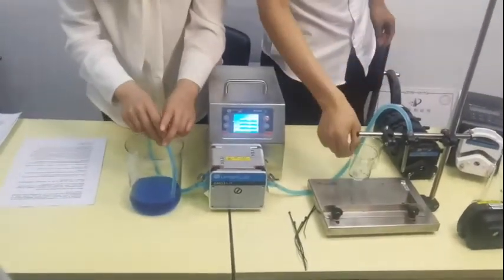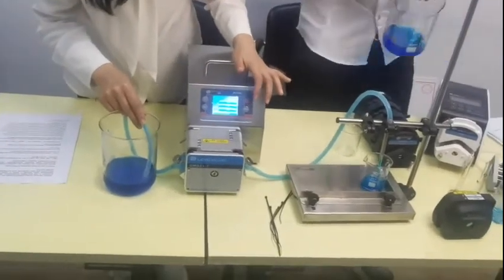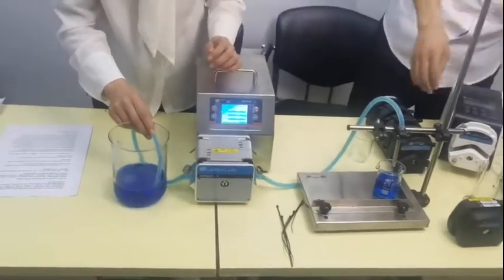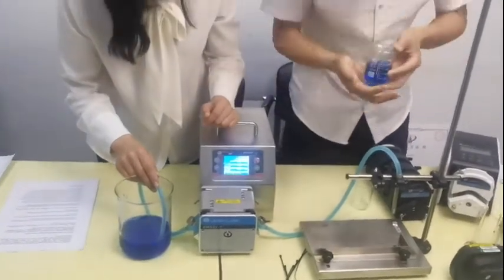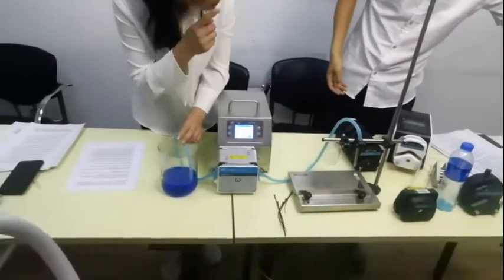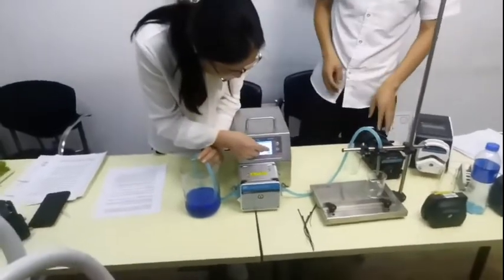Let's try another bottle. Can you read it for us? What's the volume? Volume is 70. The third is 70. So we put 70 in. We set 60, but it would give us 70, right? So we put the 70 in.